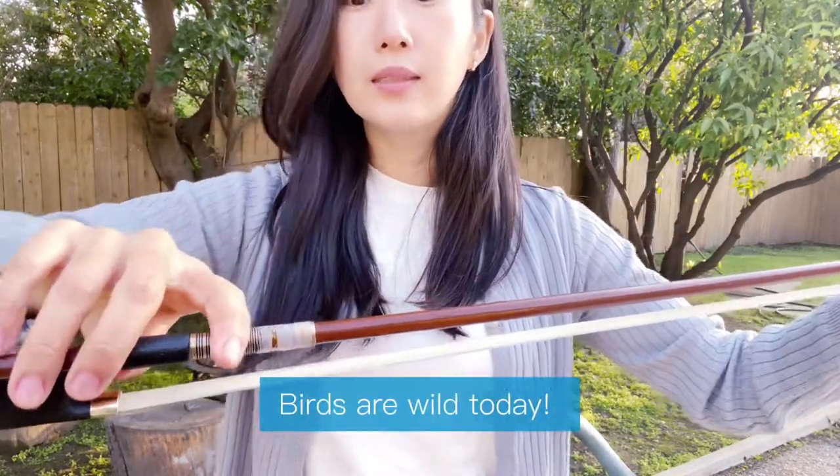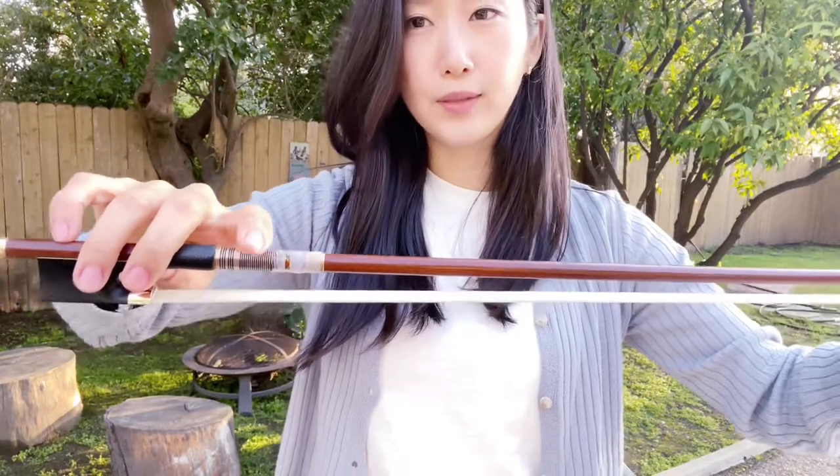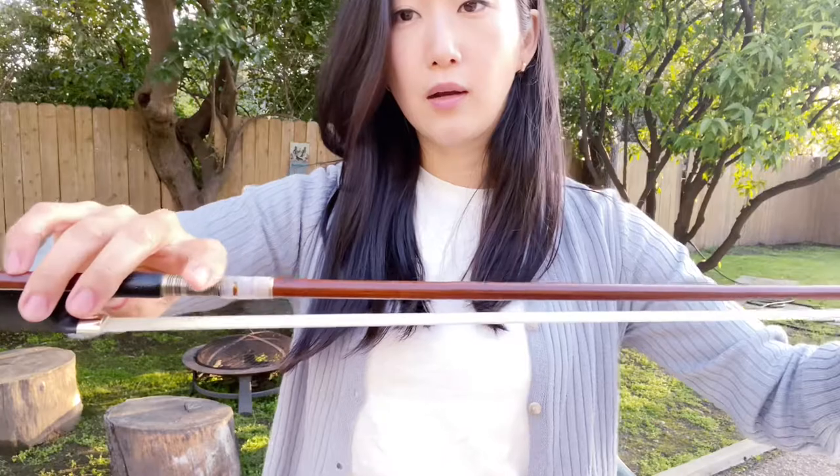Place your index finger slightly leaning towards the left side on the winding. You don't have to wrap around, but just feel this friction on the winding.